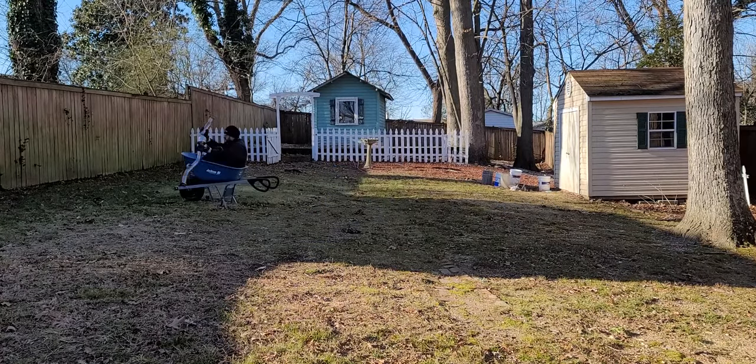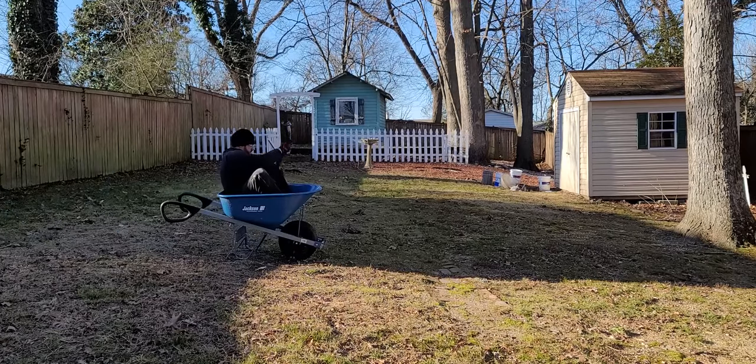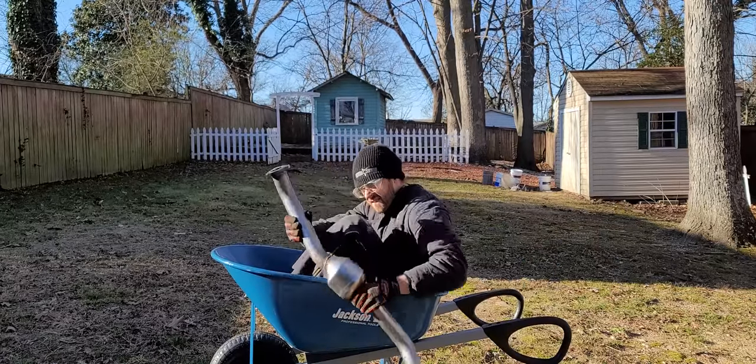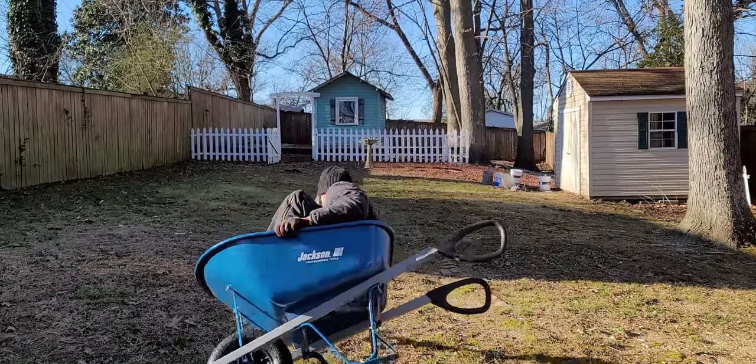Is it nonsense time? I think it's nonsense time. We're going to be replacing the rear catalytic converter on a Subaru Forester today, but there is a reason why it failed, and I'll talk a little bit about that later, so stay tuned so you don't have to do this again.